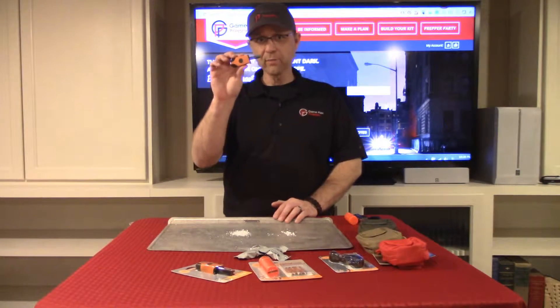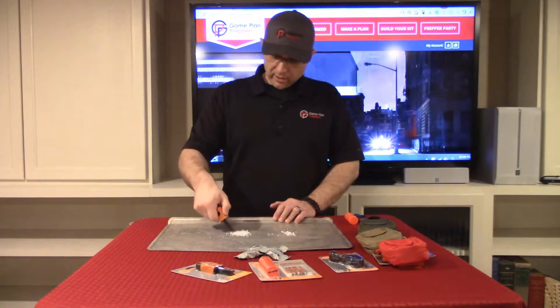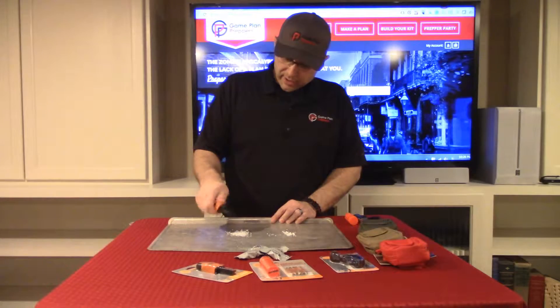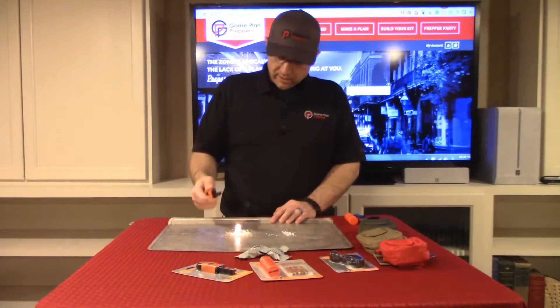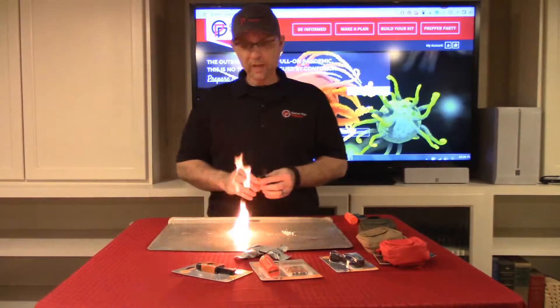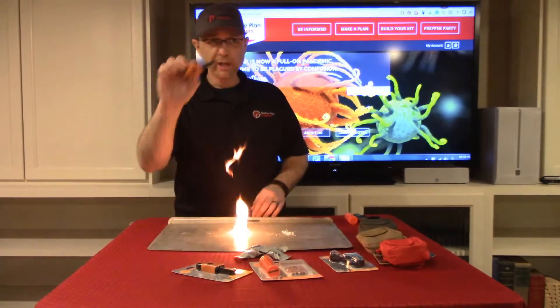First off is the Sparky Fire Starter. You set it down, you want to get a good spark, and the Wet Fire Tinder will light. Sparks from it help do that. That's your Sparky.